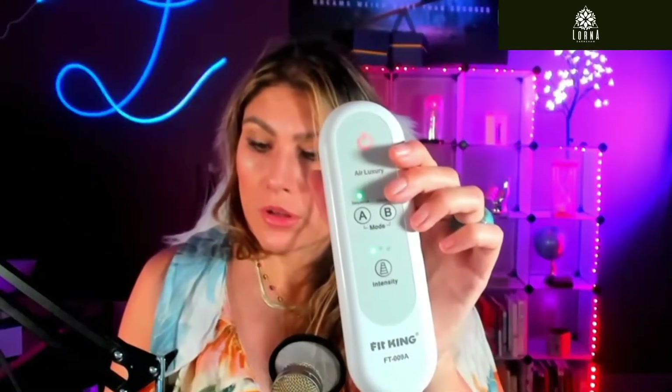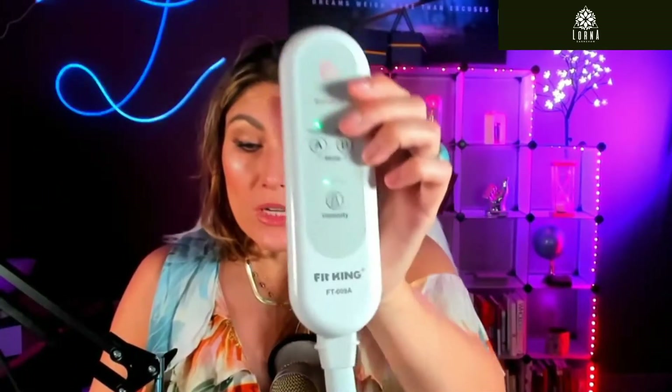Once you have put it on your legs, you just turn it on. Turn on the intensity and the sequence that you want to use. It's going to do a massage on your legs, on your calves, on your feet, according to what mode you've chosen.